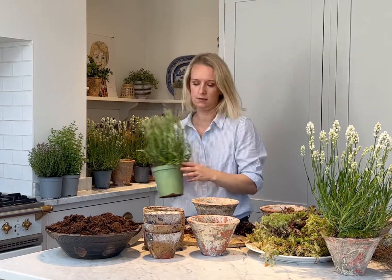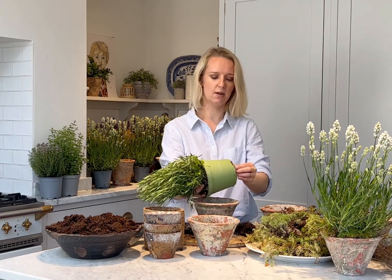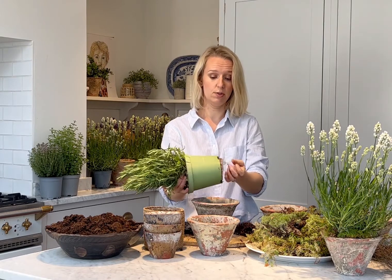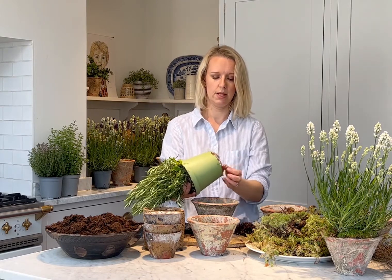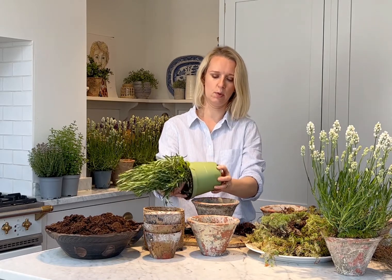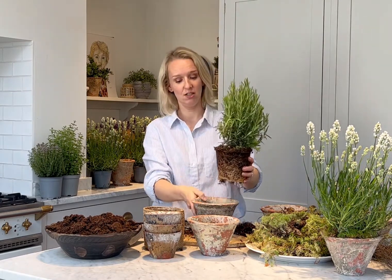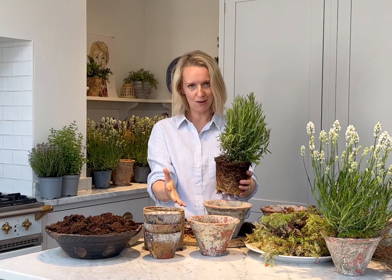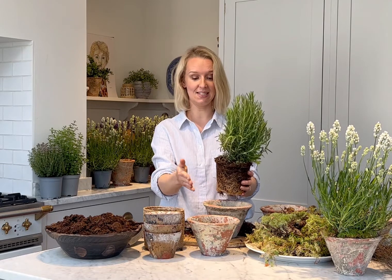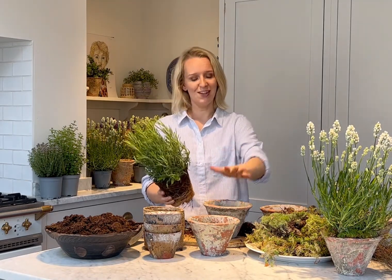Now I'll do the rosemary - again, smells lovely. The gravel's already in the pot. Gently take the plant out after giving it a nice drink. You might find the root system is quite embedded at the bottom, but you can just take the roots off so it comes out of the pot. If you find your plant pot is bigger than the pot we've given you, that's completely normal - we want decent sized herbs to get to you so it's instantly beautiful and you don't have to wait ages for it to grow.